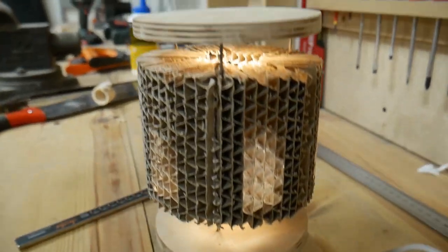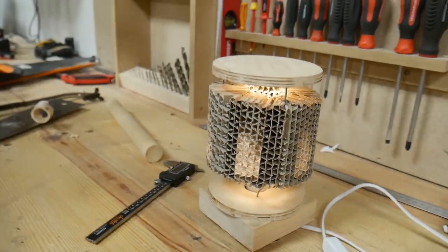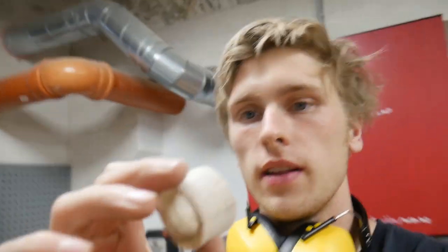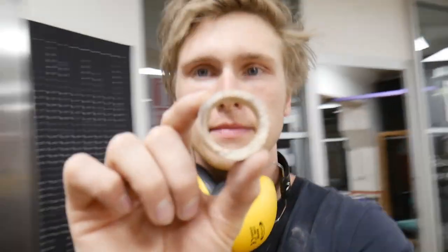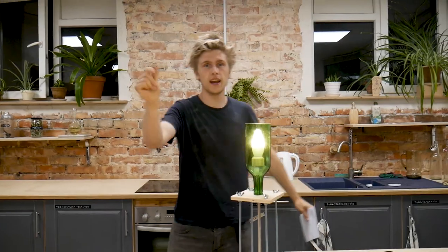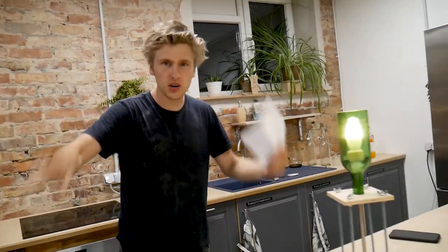Oh my god! Oh my god! And it's also a cup holder. Check my final assembly. Last piece. And now my friends, the time you've been all waiting for — pitching of our products.